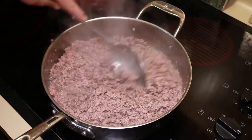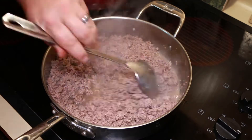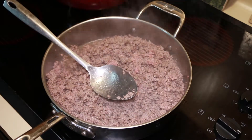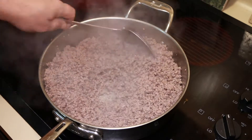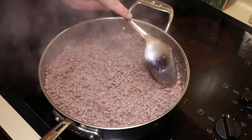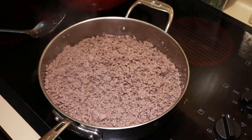I think this is 80-20 ground beef, so it's going to have a lot of fat. Just keep stirring it. Once you have a lot of fat in there, you can drain it — drain it before you season it, because you don't want to dump out a lot of the seasoning. It takes a little while to brown the ground beef, probably 10 to 20 minutes depending on how high you keep it.